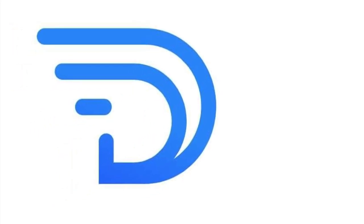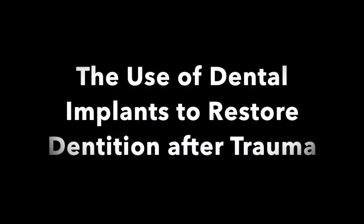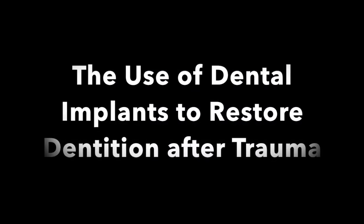Welcome to Dental Drone TV, where viewer discretion is advised. The use of dental implants to restore dentition after trauma.